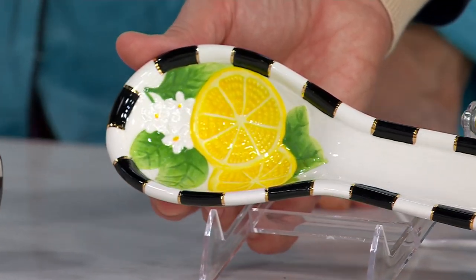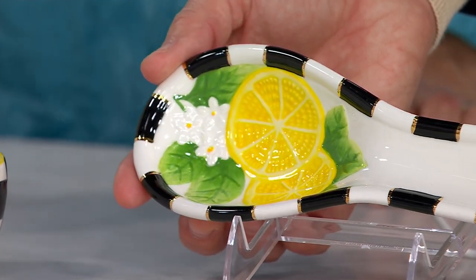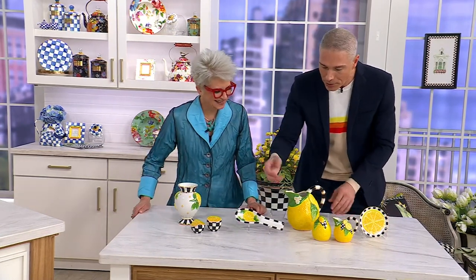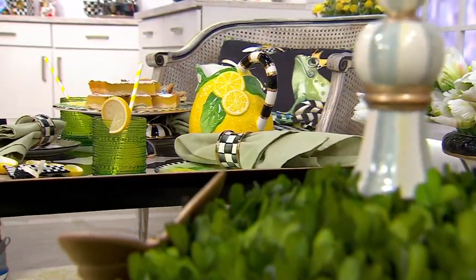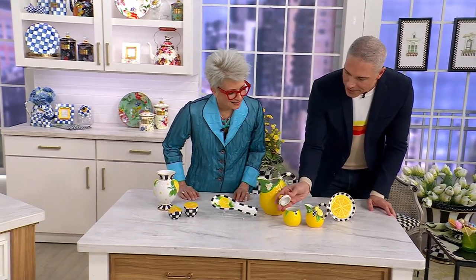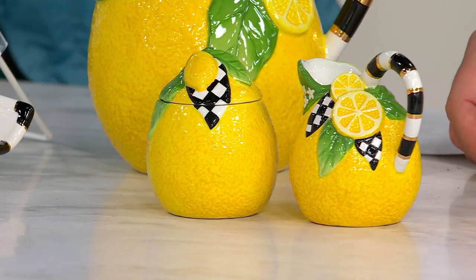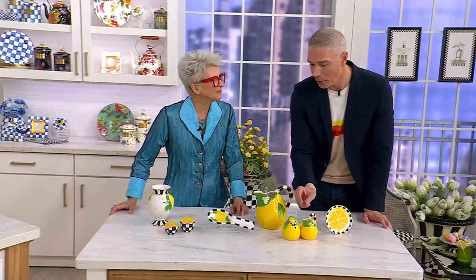Mackenzie Childs spoon rests are so popular because they're so practical. It's a beautiful way to decorate the counter — just leave it by the stove, or put your teabag in it after afternoon tea. Use spoon rests when you're doing a buffet; you might need more than one, so pick up multiples. The pitcher is so pretty and won't last. It actually feels just like the rind of a lemon. It's completely made by hand, painted by hand, and we didn't spare any details. The sugar and creamer — I absolutely love a creamer and sugar set. There's something about the formality of it. It just dresses up the table. Think of that little pitcher for a tiny little bouquet of flowers. Only five dozen remain there.